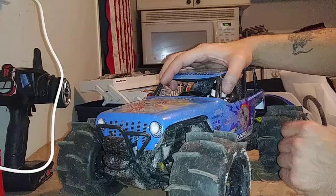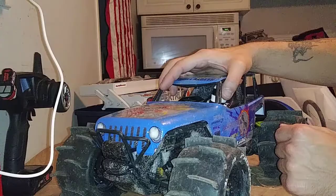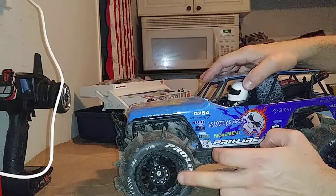I think I'm going to put my transmission from low range into high range and try to lock it into high range. Hopefully I can do that without taking apart the transmission, but I might have to. So we're going to start off by taking off the wheels here.